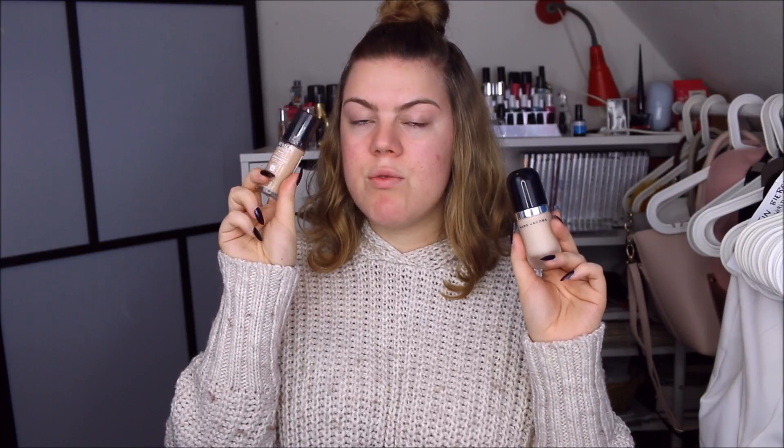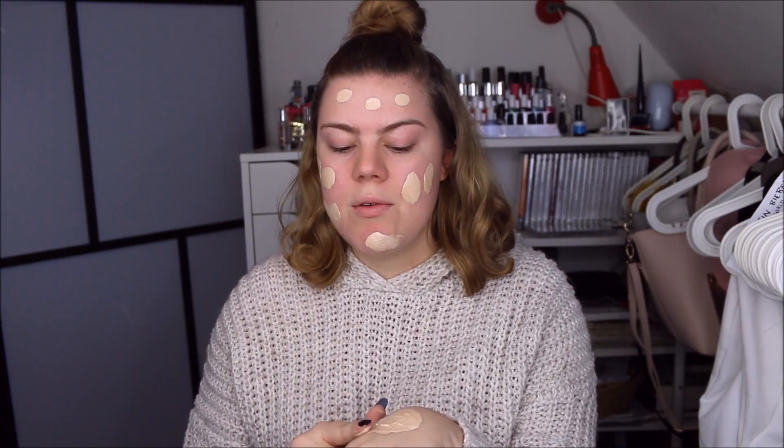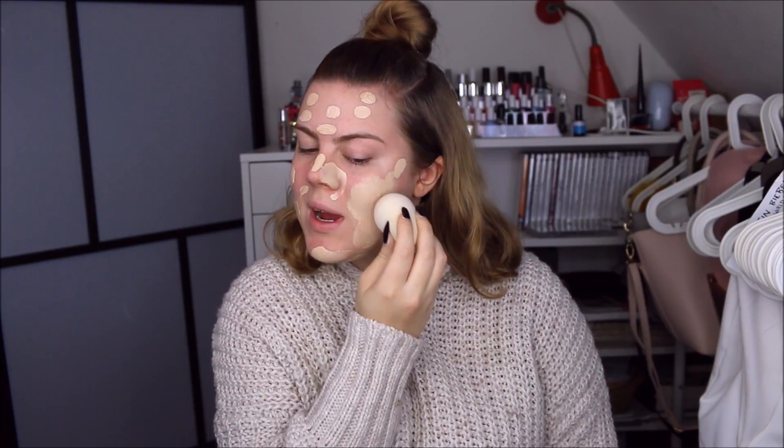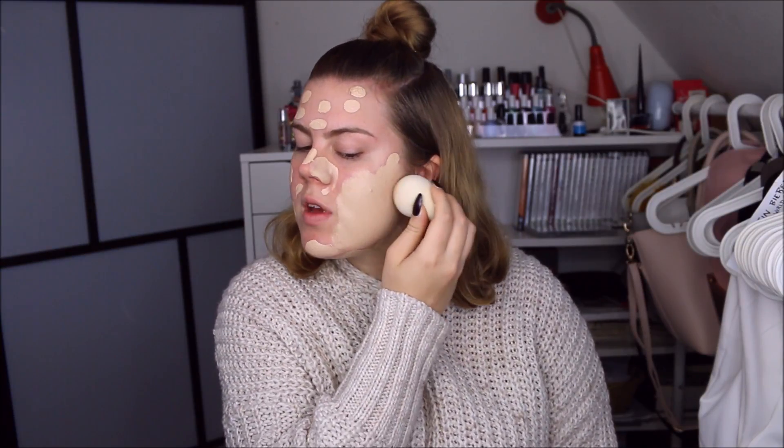The lighter one is Marc Jacobs Remarkable and the darker one is Revlon Colorstay for combination oily skin. I mix most of the Revlon and then a bit of the Marc Jacobs. The Marc Jacobs shade is Ivory Light and the Revlon is Fresh Beige. I go in with my damp Beauty Blender and just softly pounce it into my skin.